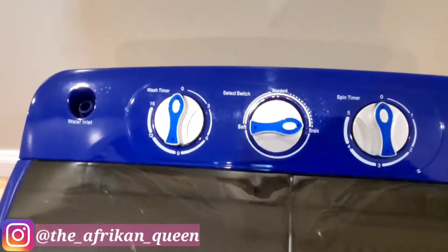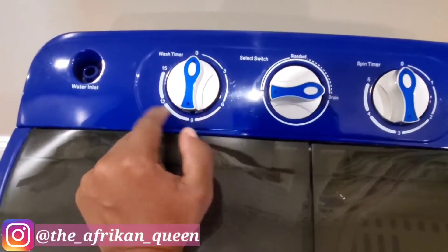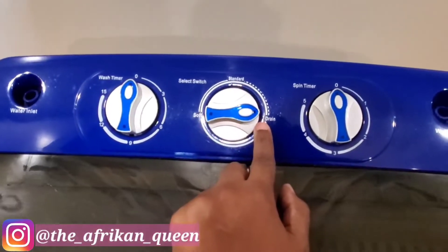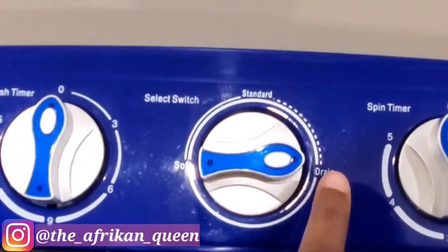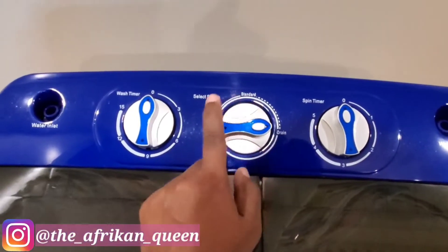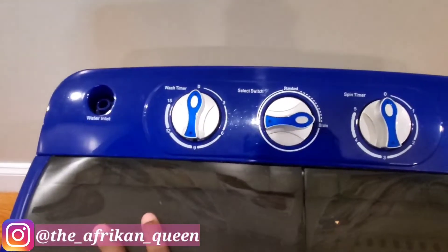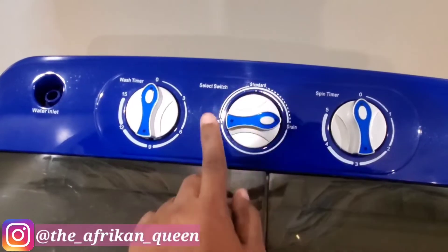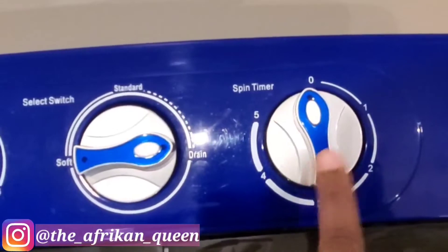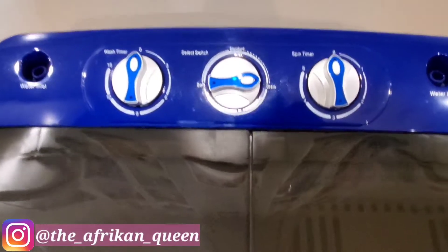There are three knobs on the top. The first controls the wash time, with a maximum capacity of 15 minutes. The second controls the type of wash — you have Standard, Soft, and Drain. When releasing water you set it to Drain. I use Standard for my own small items, and Soft for my baby's clothes. The third knob is the spin timer, with a maximum capacity of five minutes.